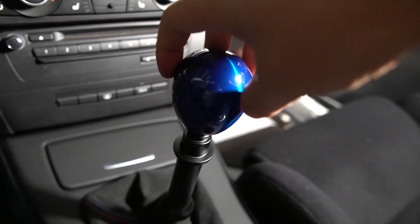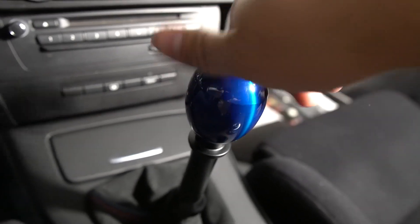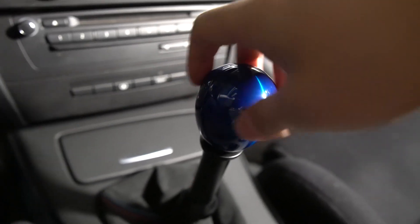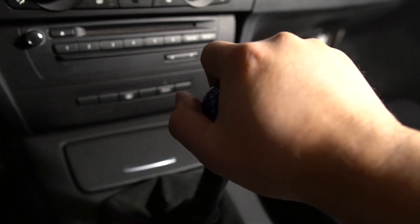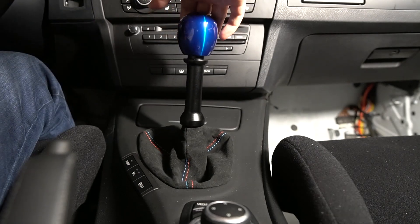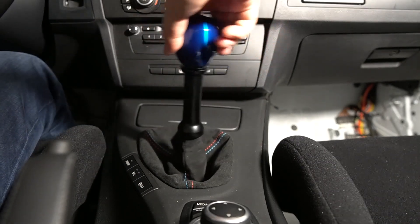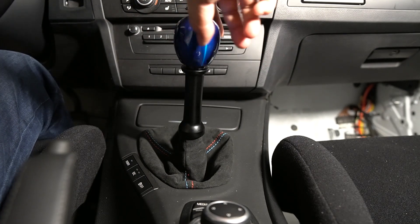Let's go ahead and put on the shift knob. Let's test out the shifting — wow, it just goes into gear effortlessly.